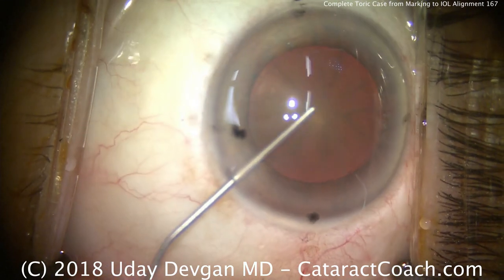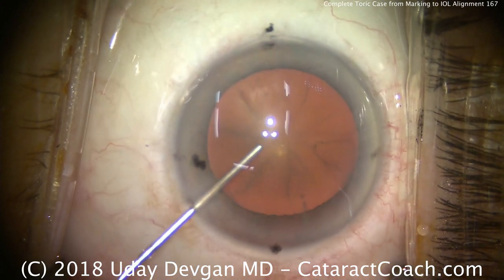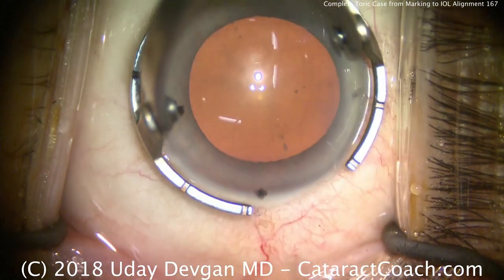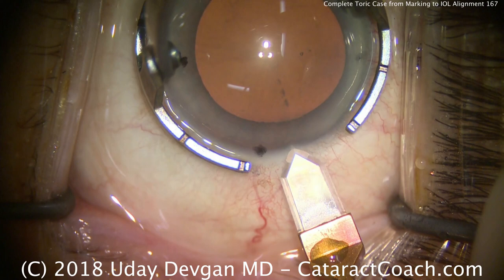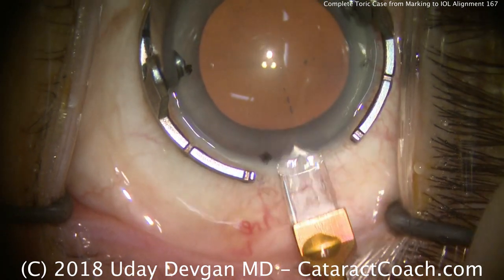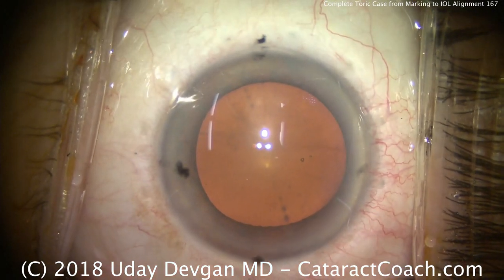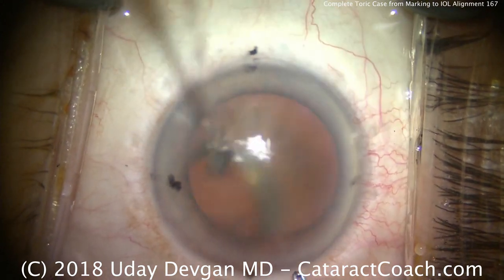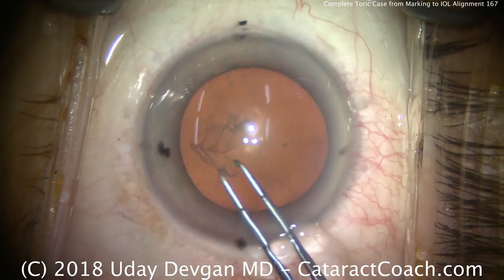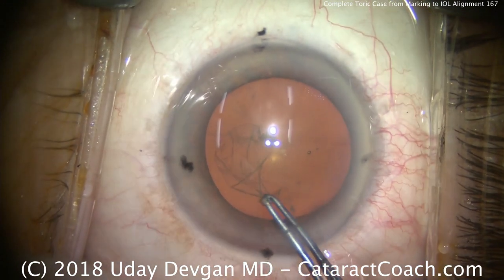I'm going to fill up the eye with the viscoelastic, and then we'll make our main incision. It's important to make the main incision on the steep axis — the reason is it'll help decrease the astigmatism, and by keeping that incision on the steep axis, it will not shift the degree area. It'll stay at 20 degrees. If I made the phaco incision at 180 or the zero mark, it may shift the new axis of astigmatism away from 20 degrees, probably more like 15 degrees.